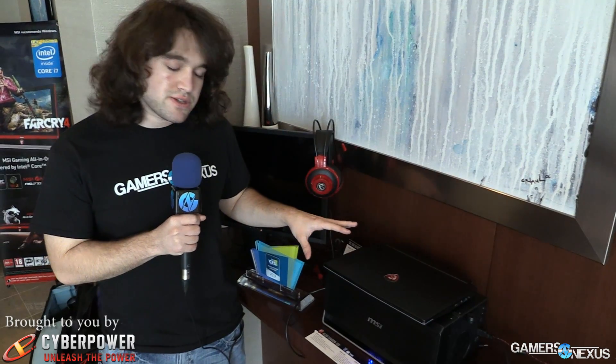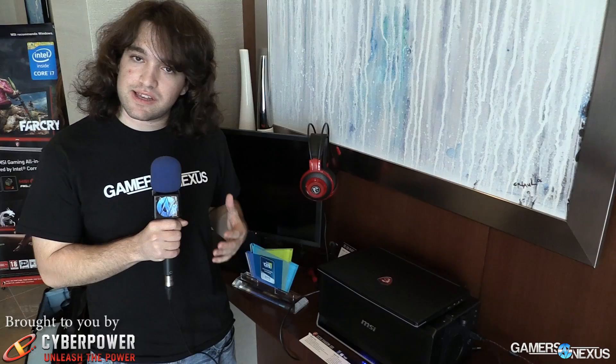This is a GS30 Shadow, which is pretty cool. It reminds me of something we saw from Silverstone last year that hasn't been put out yet because of some kind of legal issues.